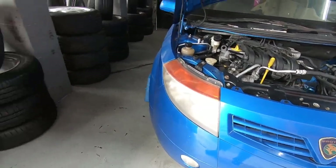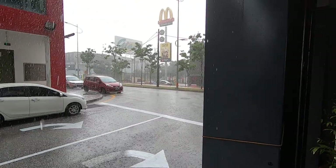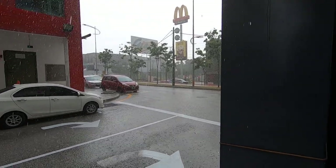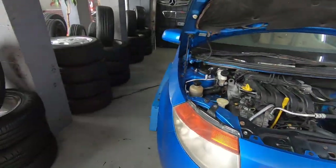Good morning, folks. It's another beautiful rainy day here in Kelana Jaya. That's the Giant. That's the McDonald's drive-thru — very popular. And why am I here?